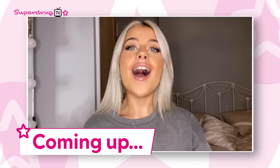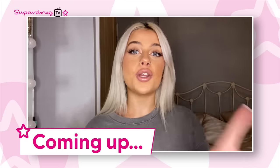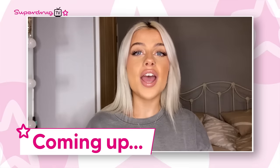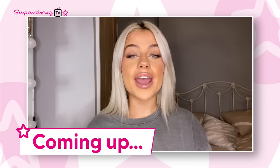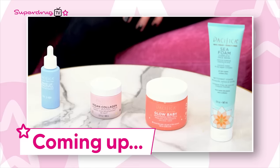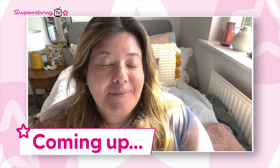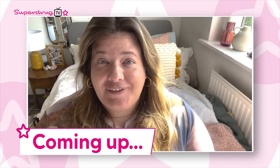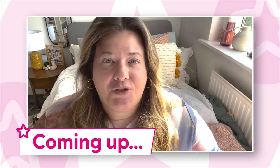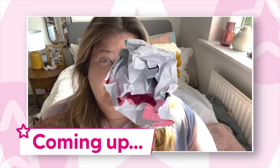Here is what we have coming up today. I'm Grace Scott and I am a content creator, and I'm going to be showing you an easy way to do your hair at home. I'm Joseph Howard and I'm an artist and beauty junkie. Today I'm going to talk you through my skin cycling routine using Pacifica. My name is Laura Capon, I'm a freelance beauty editor, and I'm going to talk you through my favourite skincare on a budget products.